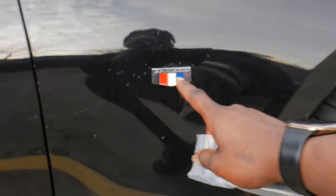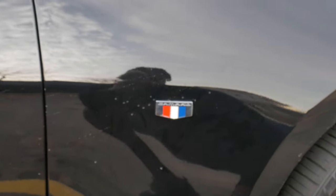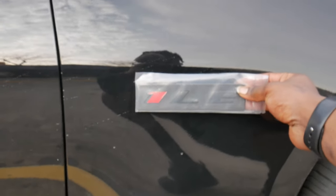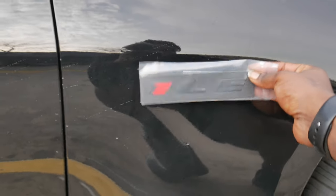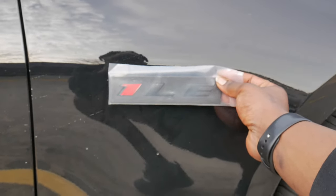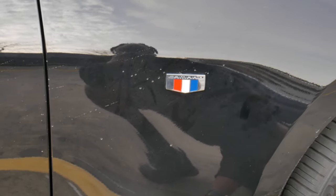We've got two badges. What we're going to do is debadge the Camaro shield on the fender — it's cool but it's not quite right — and add the 1LE badge literally right where the Camaro shield was. I feel like that's going to be way better.